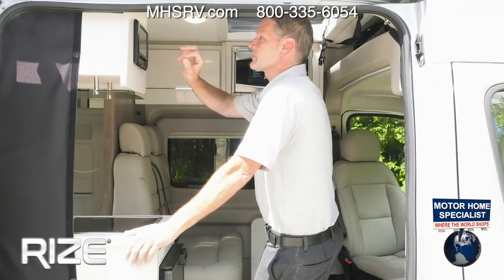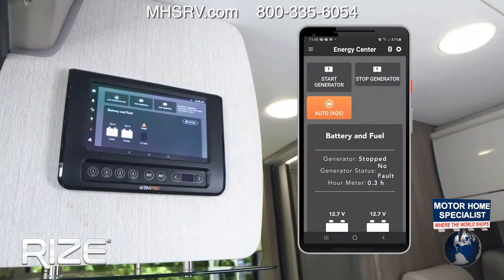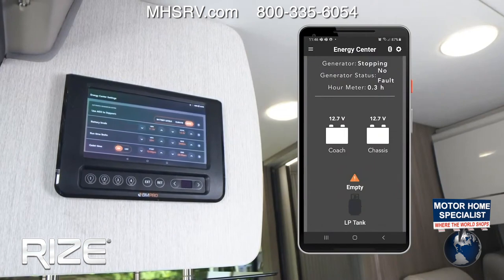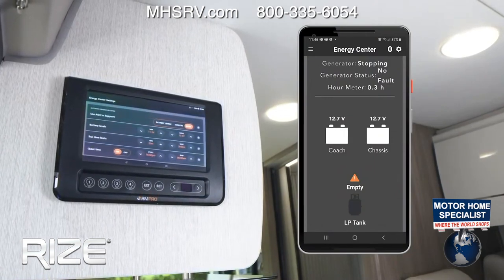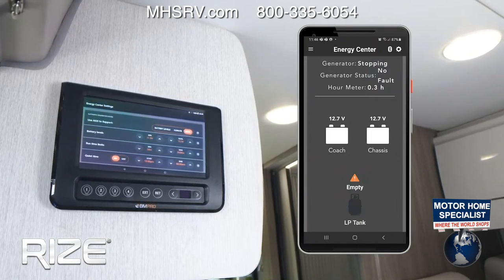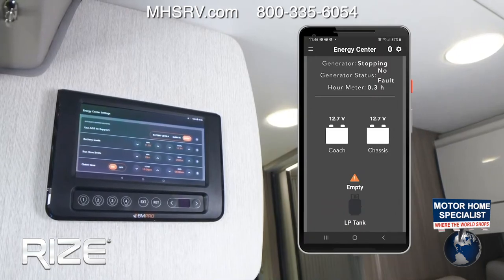On the lightning bolt screen, you can check your chassis battery and your coach battery. The auto gen start feature is here as well. This does have a 2,800-watt gas generator. You can set the configurations for how you want to start your auto gen — set your triggers, whether you want HVAC or voltage.